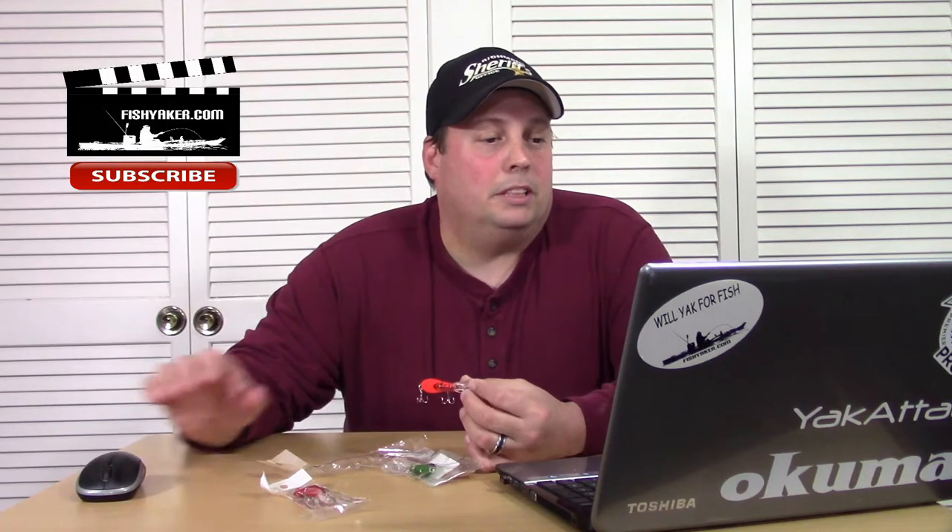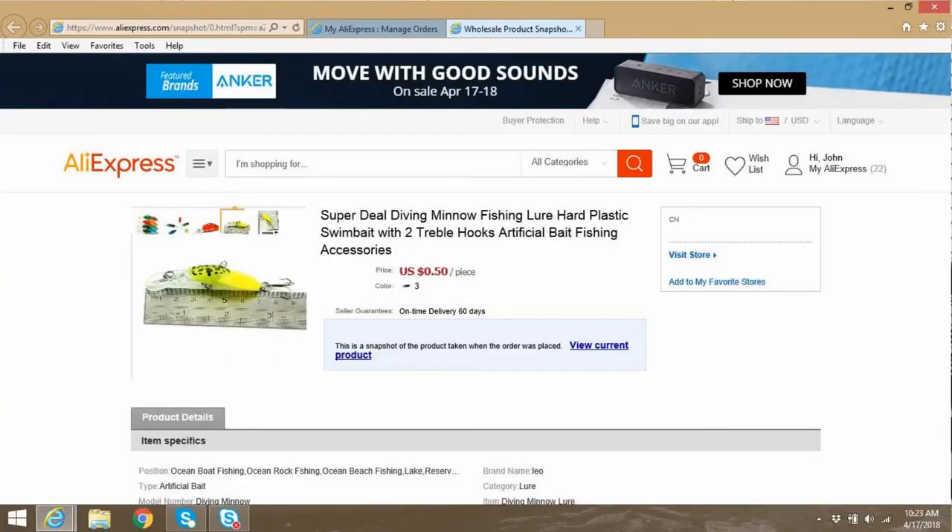I tinkered around with it with the guide a little bit, and they still just didn't swim well at all. Maybe guys have better luck with them. They were listed on AliExpress — not much to it. They were $0.50 a pop, so it didn't hurt to try them. They were listed as 'Super Deal Diving Minnow Fishing Lure Hard Plastic Swim Bait with two treble hooks, artificial bait fishing accessories.'